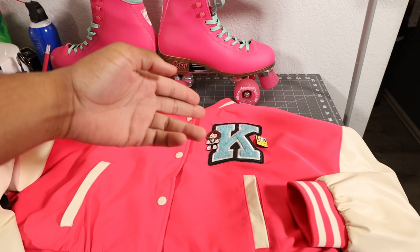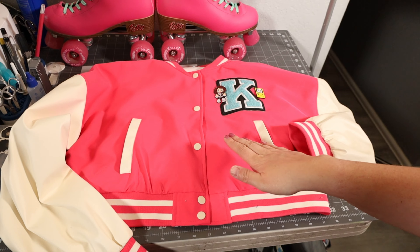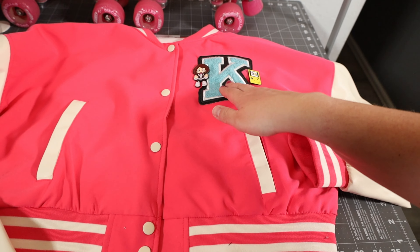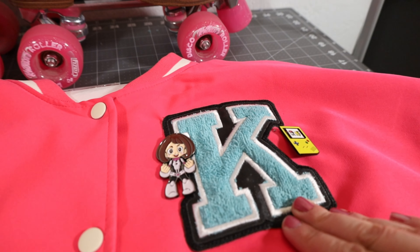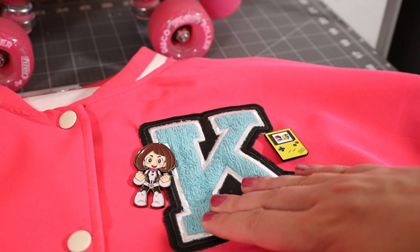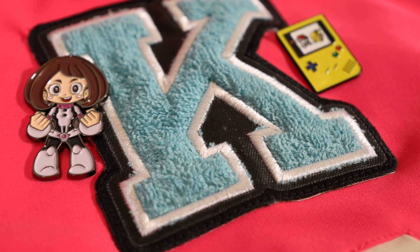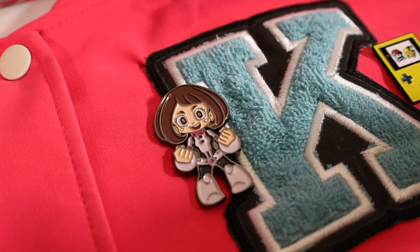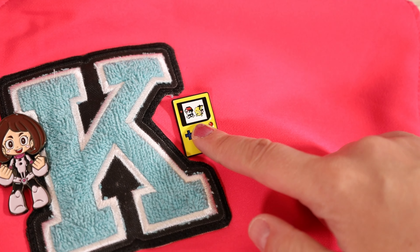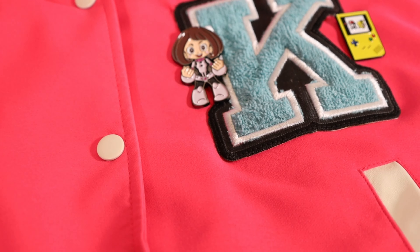Kalisha, what have we done to this jacket so far? All right, so I found this jacket at the mall and what we did is we took off a big B on the front and instead we added this K on here. Patch Boy Darp made this for me, so we added this terry cloth material in here to add some texture to make it a chenille look and feel. I added some pins in here to make it more custom, so we have a little retro style with the Game Boy Color player here and then we have an anime character from My Hero Academia.